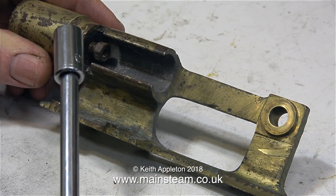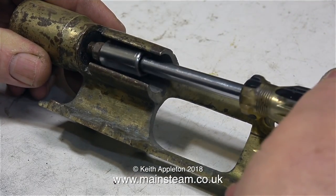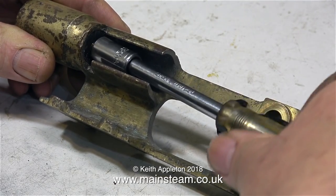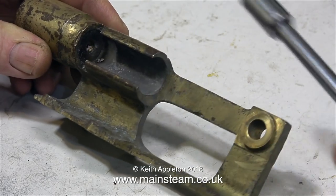As you've just seen in the introduction section, I started off by using a spanner, and then I thought it would be easier to use a socket — and yes it was. The gland nut came out straight away with the socket.